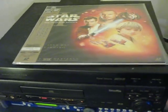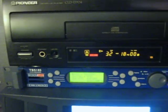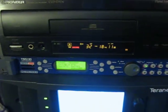For the conversion from composite into digital SDI, I'm using the Stella Wilcox TBS 185 Kudos Plus. That's this piece here — that's pretty much the best way you can convert composite over to SDI.